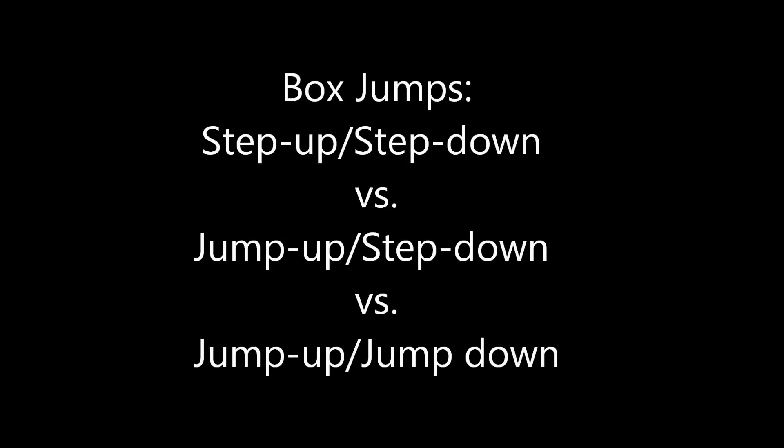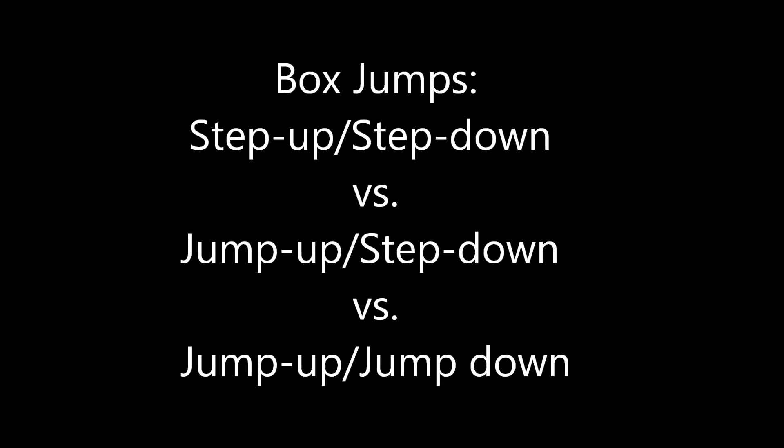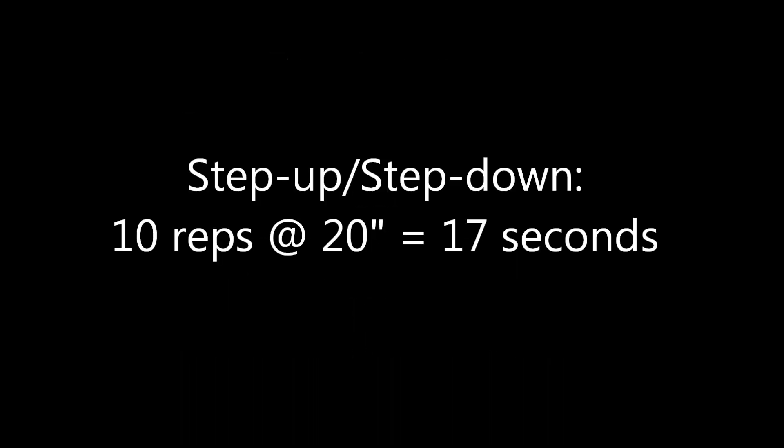Hi guys, today's video is about box jumps, and we are comparing the difference between step up/step down, jump up/step down, and jump up/jump down.